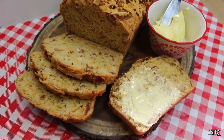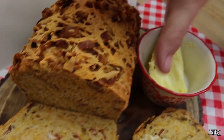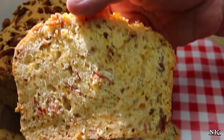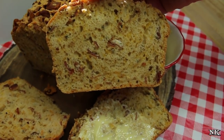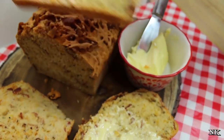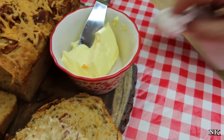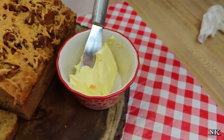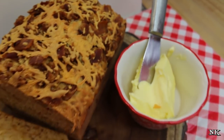There you have it — our bacon cheddar beer batter bread, all sliced up and ready to go. You can see the cheese all swirled in there and the bacon evenly distributed throughout. We have this piece already buttered up — with Irish butter, no less! You certainly don't have to butter it if you don't want to. Now let's give it a taste!